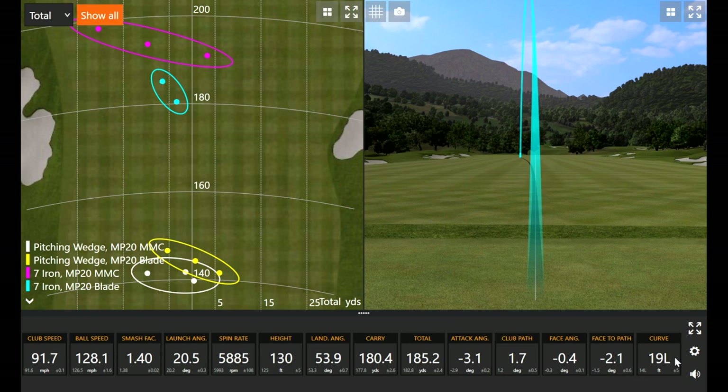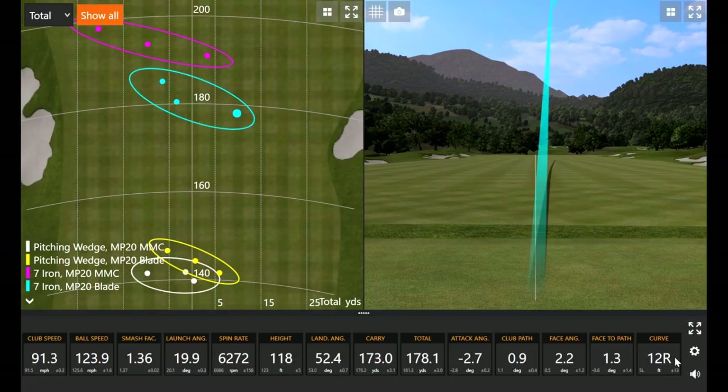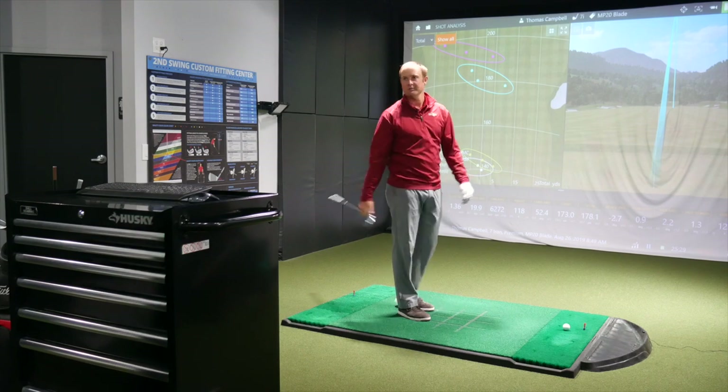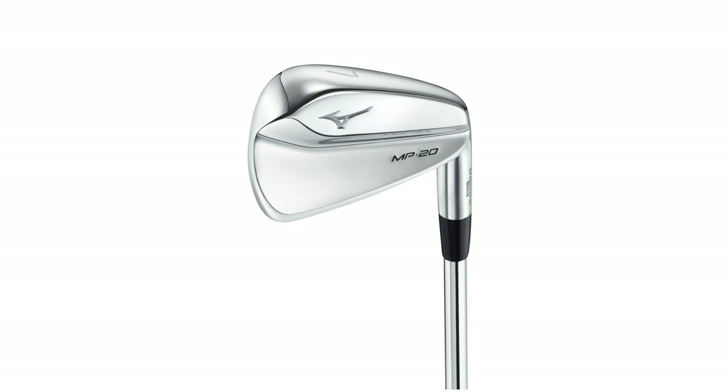The MMC was going five to ten yards further carry-wise — it was definitely going about half a club further. With a club that's not quite as forgiving, you're going to notice it on those miss hits. I'd probably prefer to play the blade myself with the 7-iron, but you'll notice you sacrificed quite a bit of distance. The MMC has extra tungsten weighting in the sole on the 4 through 7 iron, so you're going to get extra launch and forgiveness — where you won't get as much from the blade in that department. Good looking golf club.